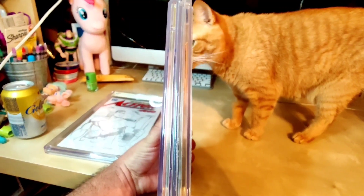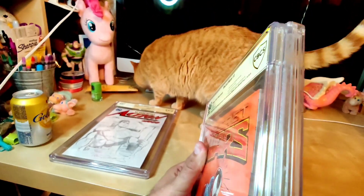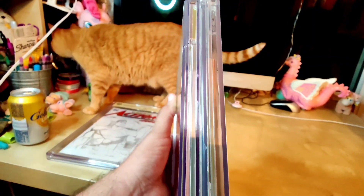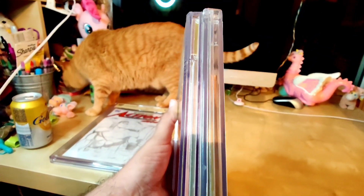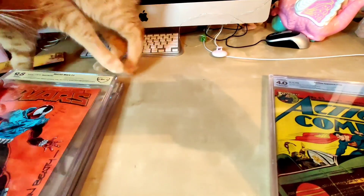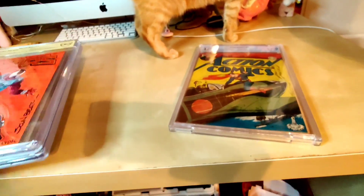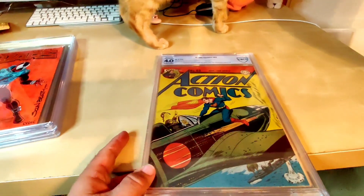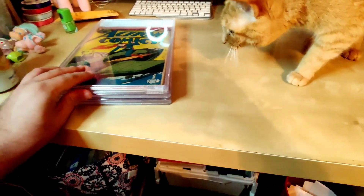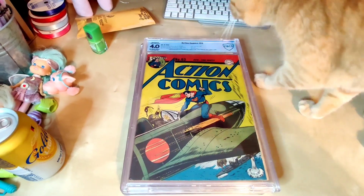One last thing to highlight between the new and old slabs: they don't actually lock together the way CGC slabs do. Old CBCS slabs lock together and feel better resting on top of one another, and the same is true if you have multiple new slabs — those lock together really well. But when you combine new and old, there's a little bit of a height difference and they just don't line up — like pieces of a puzzle that do not fit.